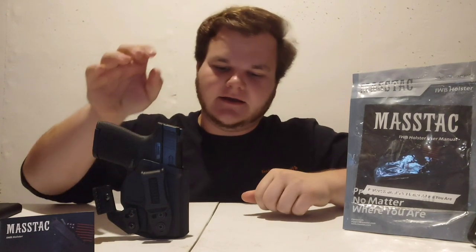Hey guys, hope you're having a great day. Welcome back to Garage Gunsmith. Real quick — if you guys would like some merch, let me know in the comments and I will start working on that. If not, don't worry about it. We'll go ahead and get to what we're going to talk about today. This is an in-the-waistband holster from Mastec.